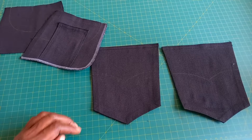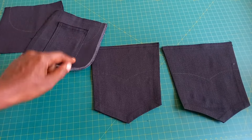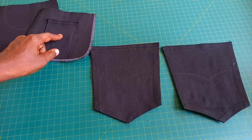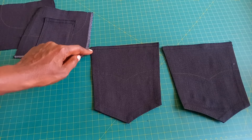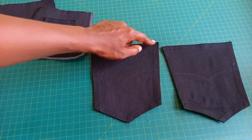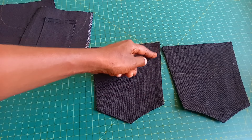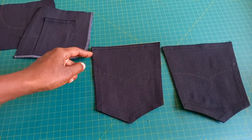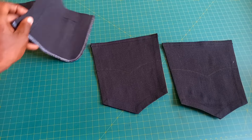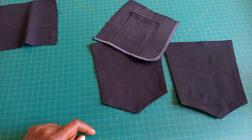Our pockets are ready. This is for the right side of the trouser. For the back pockets, I simply top stitched along this line and then ironed on the sides. We do not top stitch on the sides just yet. Let's go ahead and attach this to the trouser.